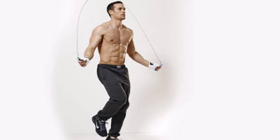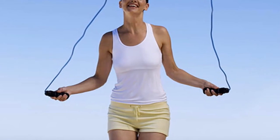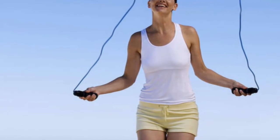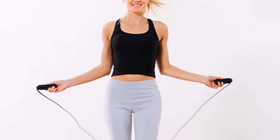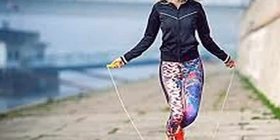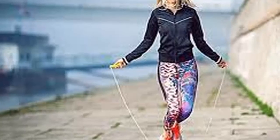3. Work the whole body at the same time — it is a very simple exercise, but it complements all the muscular groups of our body: legs, arms, trunk and back. 4. Improve our skills — when jumping rope, we also work on coordination, reflexes and balance. All this has a very positive effect on our health and improves our motor skills.